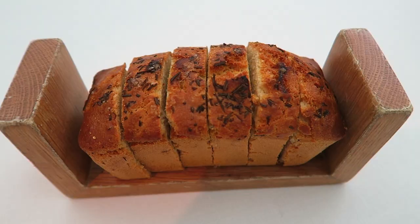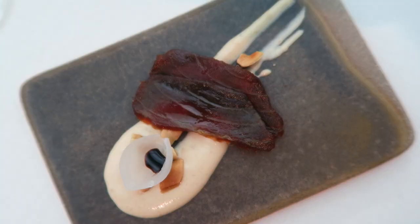To start we have a homemade bread with olive oil, salt and rosemary. In the plate is mohamma — mohamma is a typical dry fish in Spain.